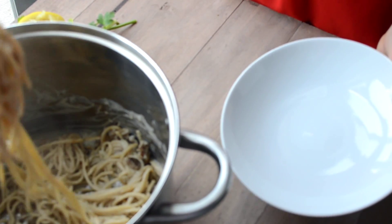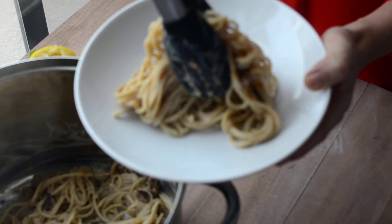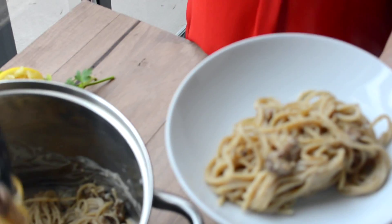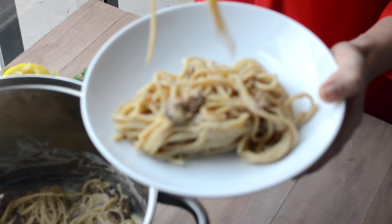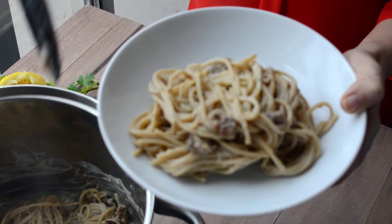Now that our sauce is blended, I've added it to our cooked whole wheat pasta and our cooked tempeh bacon. Now I'm just plating it, and I'm going to garnish each bowl with a little bit of that reserved tempeh bacon and fresh parsley. And that's it.